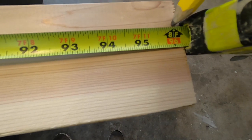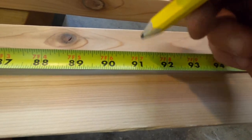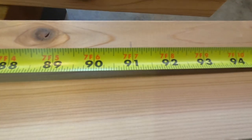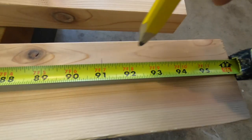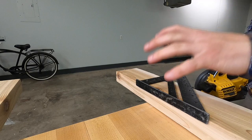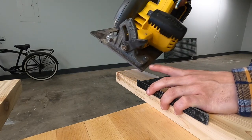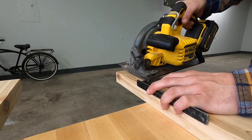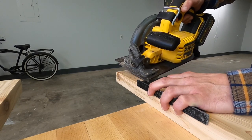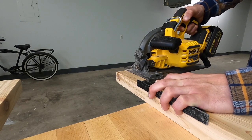We're five inches from the inside of the blade to the edge of the shoe, so we go to 91 inches because 96 minus five is 91. Whatever the measurement of your shoe to the inside of the blade is, that's how far you'll subtract. We're going to hold on to our speed square, place the shoe against the speed square, and then make our cut — using the speed square against the shoe as a guide. That will give us a straight, clean, perfect cut.